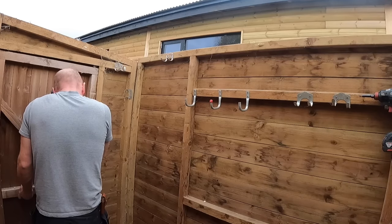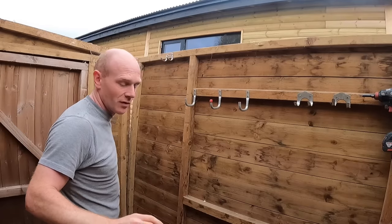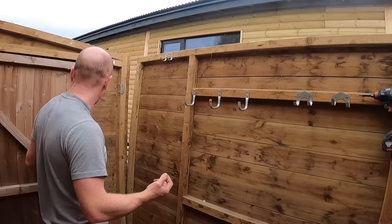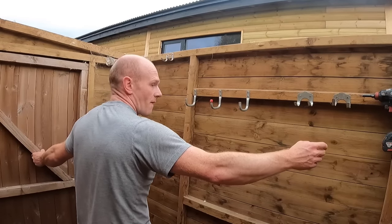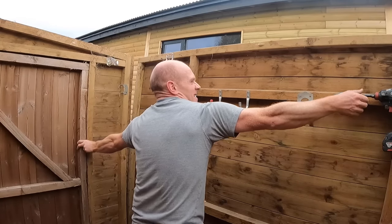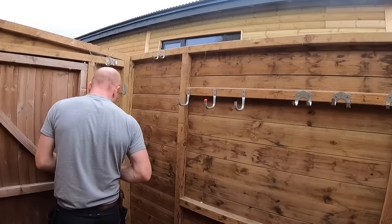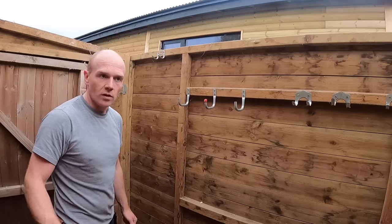There's also nothing more satisfying than building something in pieces and having it all slot together. It doesn't always happen first time, but that's the whole point — try out a shed before you build a house. Don't leave your drill too far away.